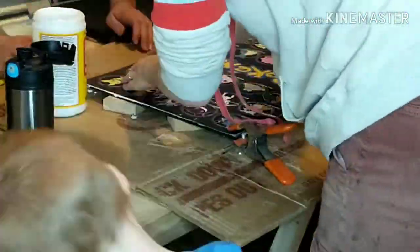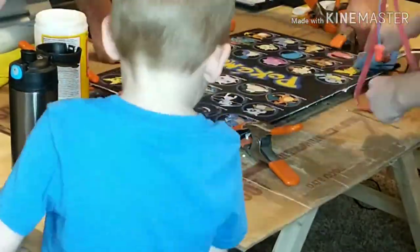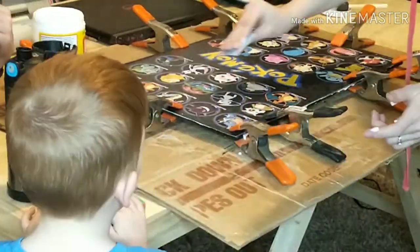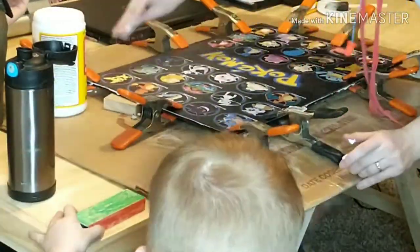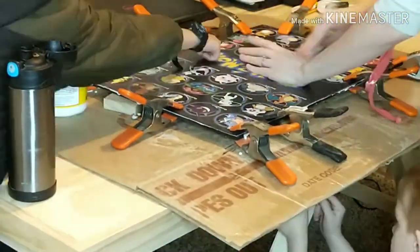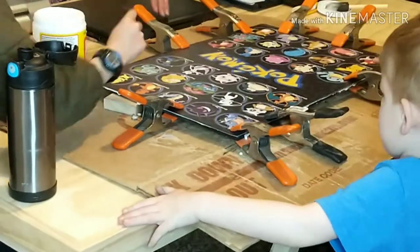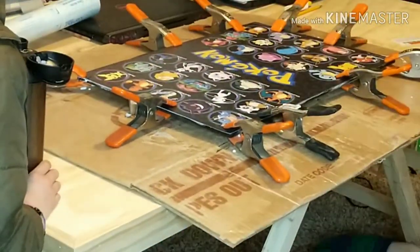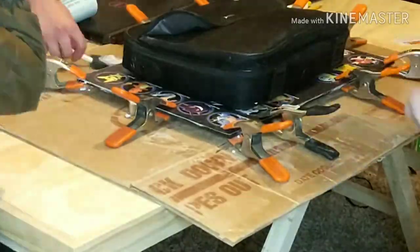I did use spring clamps to clamp down the edges and it left an indent where the spring clamps were. I ended up removing them and you can't really tell now, but I would not recommend that. It's not necessary — the Mod Podge is enough to secure the poster to the board. The spring clamps are totally unnecessary.